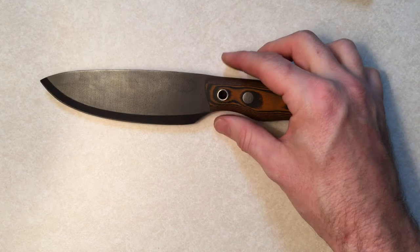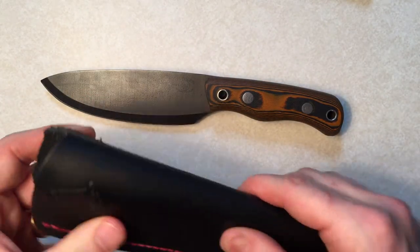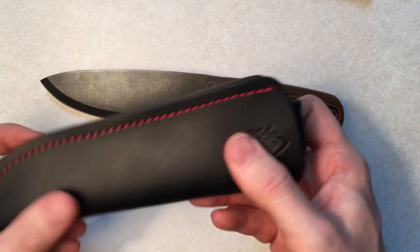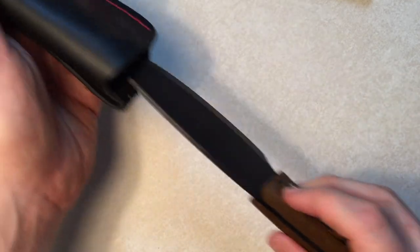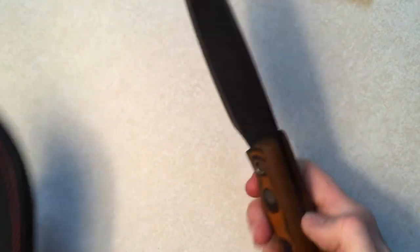The sheath that came with it is really nice too. It's got the Pathfinder logo on it. It's decent, stiff leather. It fits in there really well — it's not going to come out. Not bad at all.